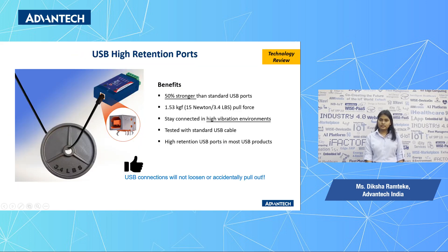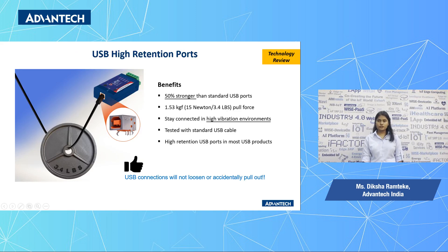The Yuli 300 series products provide a connector which is 50% stronger than the average USB connector. They will withstand a 1.53 kg pull force before disconnecting.